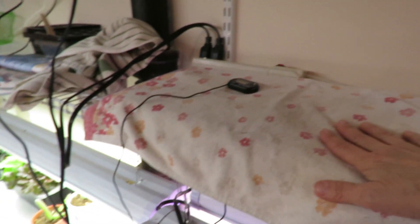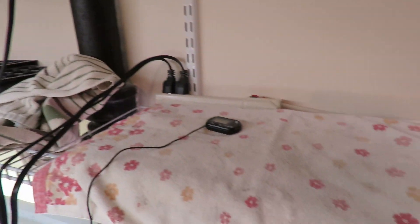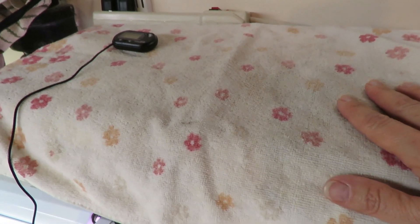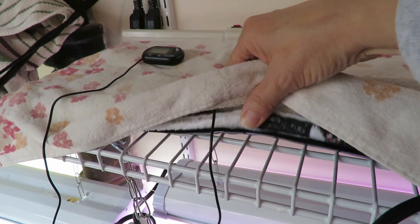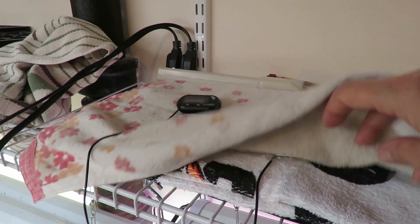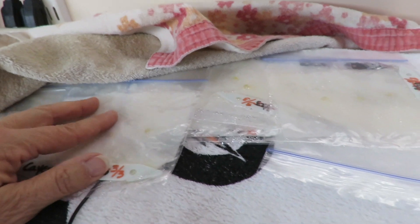I moved those pepper seeds I was trying to start. I had them on the shelf on a heat mat, and I finally got a thermometer — it was 120 degrees on that heat mat, so I was basically cooking those pepper seeds. So I put them on a shelf that's not solid and I have a towel folded in thirds — two of them, so six layers of towel — and I have my seeds in there.